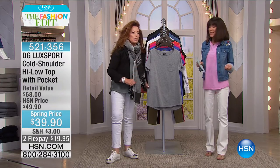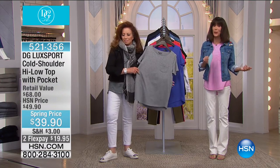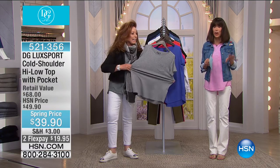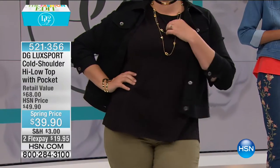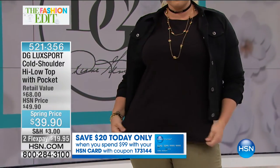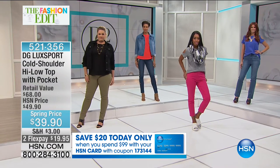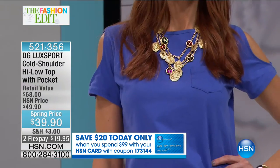If we can get everybody on stage it would be great so we can show you all the colors. On the HSN card, you spend ninety-nine dollars and we give you twenty back — it's phenomenal. You need a piece to layer, but a piece where you can also take off the jacket and not have on something sleeveless but still show a little skin.